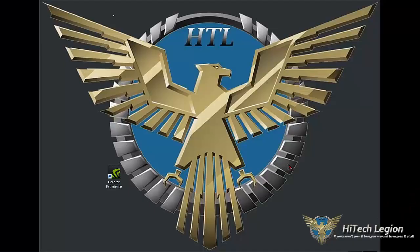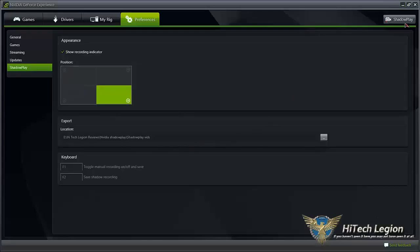Hi guys, it's Steve Cox with HiTech Legion. We're going to take a look at NVIDIA GeForce's new feature in the GeForce Experience. I'm going to open up the GeForce Experience here, and you can see in the top right corner their new feature is ShadowPlay. This is a new in-game recording tool which will allow you to record high quality, high definition video with full synced up sound and everything.